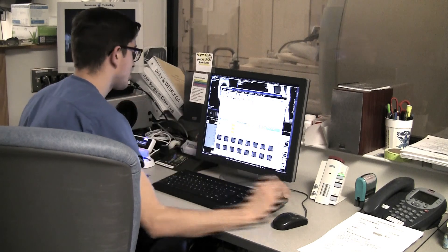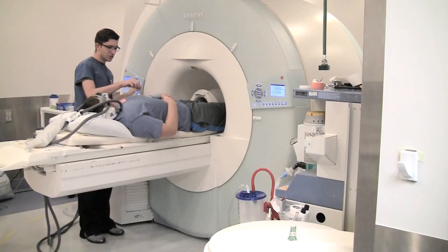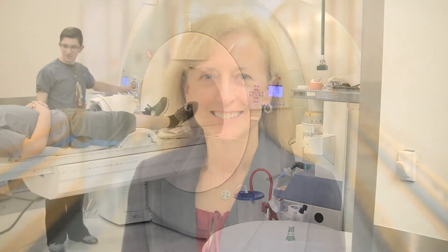All right, Brian, I'm just going to get these checked by the doctor real quick, but we should be all done. At the conclusion of the scan, the technologist will assist your child from the scan room. The doctor interpreting your child's MRI will provide a report to your child's doctor within 24 hours.